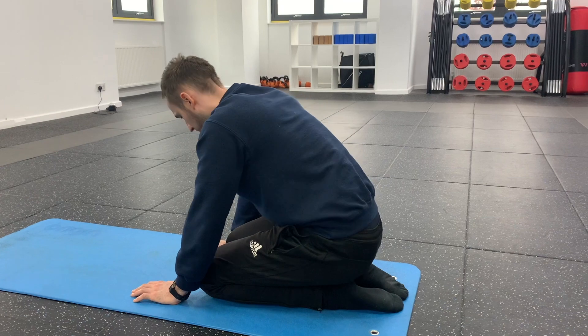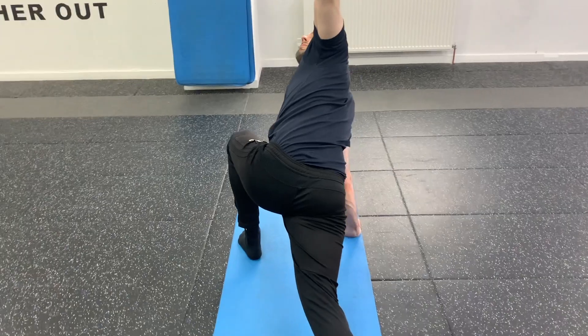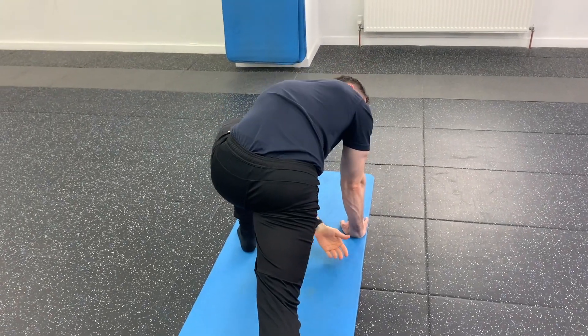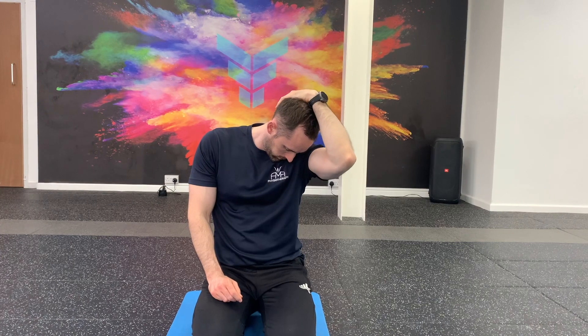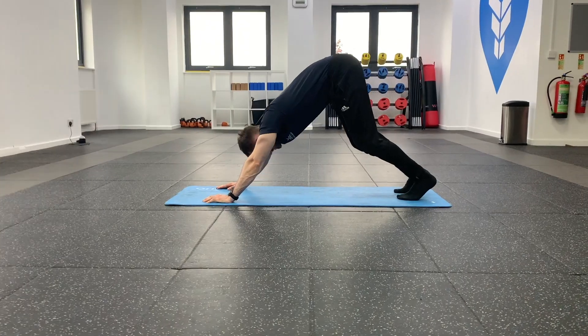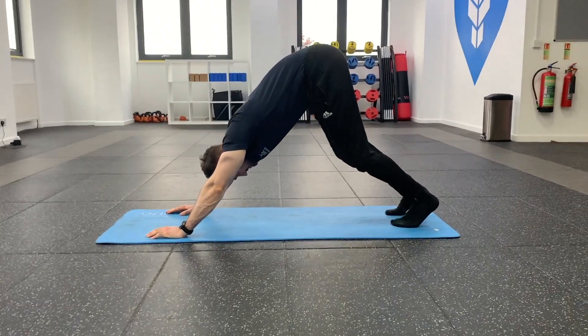Hi, my name is Rob from AMR Physio. With these exercises, you don't have to do every single one, but can pick different ones from different sections that we've split them into and that you find most beneficial for you. These exercises are also great if you have pain in that area, which we'll discuss more later in the video.